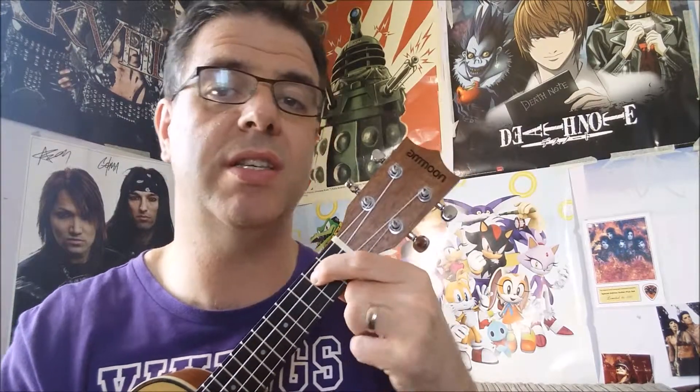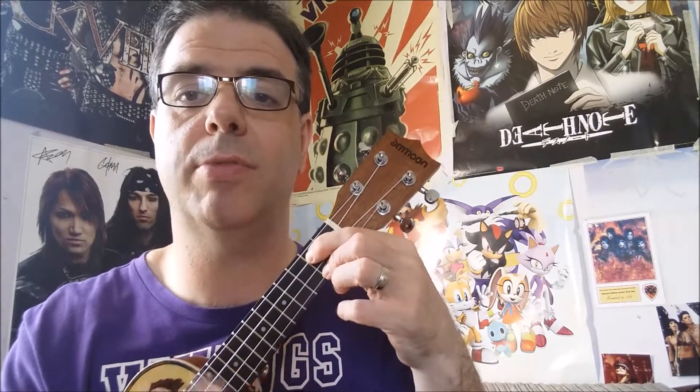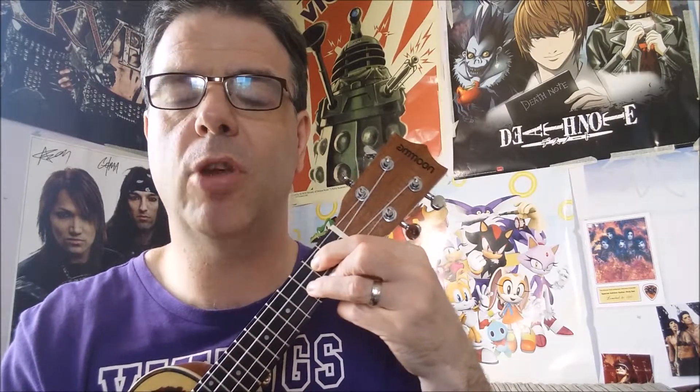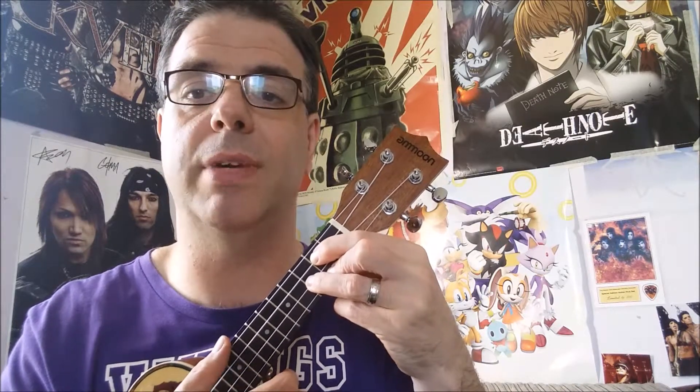Your F chord — middle finger on the second fret of the G string, and your index finger on the first fret of the E string, which is second from bottom. Put those together and it sounds like this. And the G chord — index finger behind the second fret of the C string, middle finger behind the second fret of the A string, and ring finger on the third fret of the E string, second from bottom.